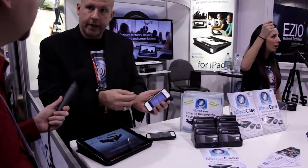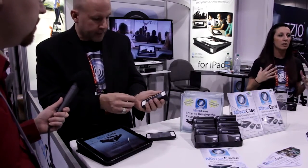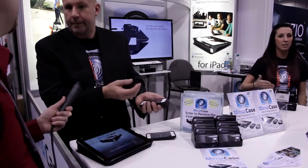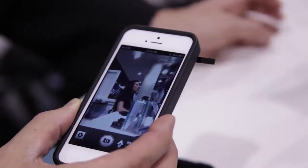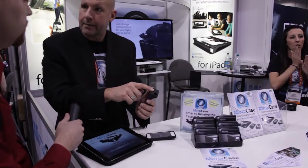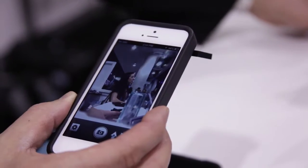So you do need an app for it. The app is free on the Apple App Store. What that does is it inverts and reverses the image, because if not, everything would be upside down and backwards. The retail for this unit is $49.95. You can get this on Amazon.com or mirrorcase.com, our website.